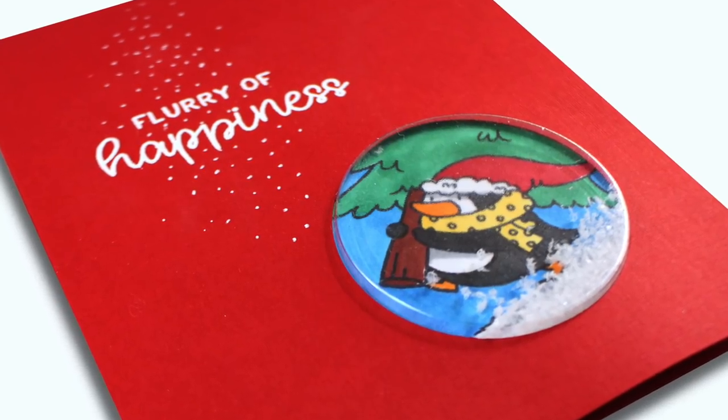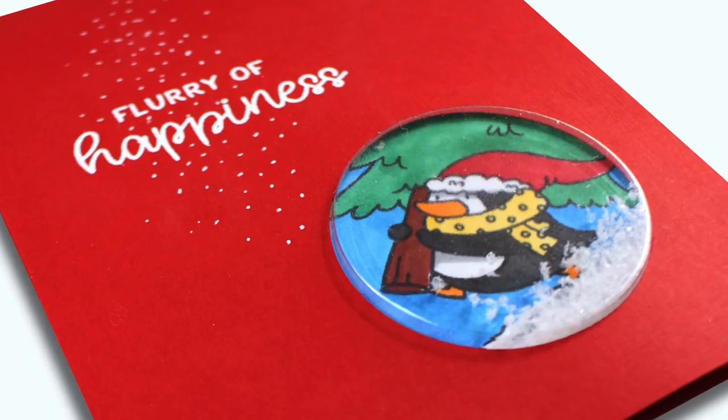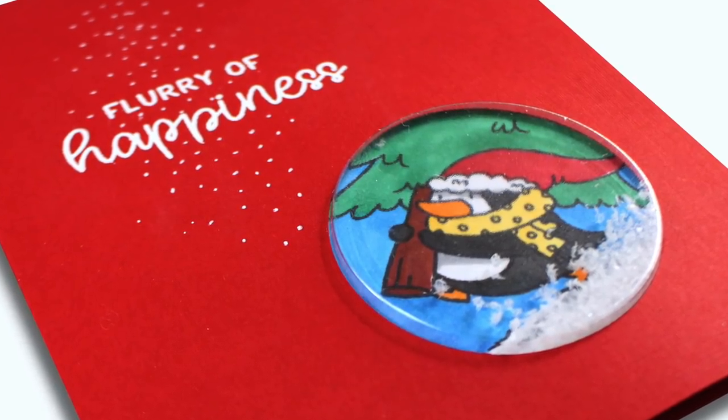Well hello there, I'm Sandy Allock and I'm back with another in the Penguin Week series. This time it's going to be shaker cards.